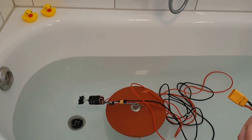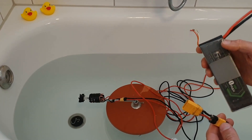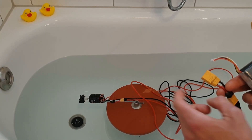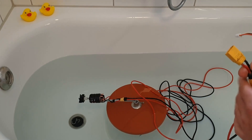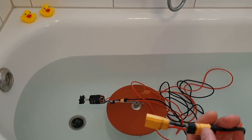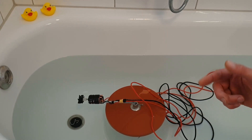What I am going to do is connect my 3S LiPo directly to the brushed motor without an ESC in between. It should provide much more power to the motor. So without further ado, let's find out what's going to happen.